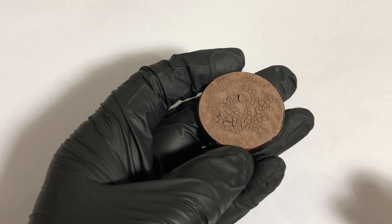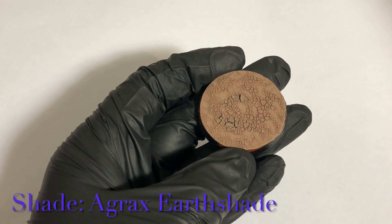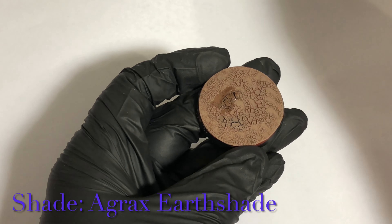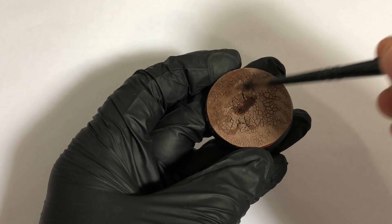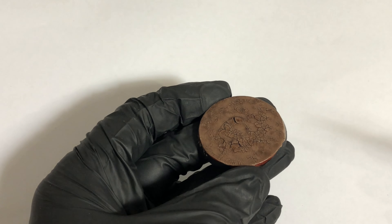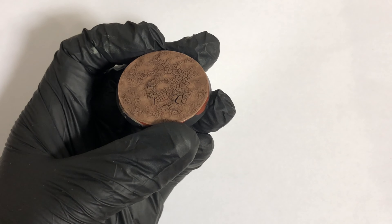Once dry, you get a lovely texture crackle effect. What we're going to do next is shadow that in - we're going to use Agrax Earthshade, a natural shade that colours the brown textures in there. Literally just apply that across the face of the base and let it dry.